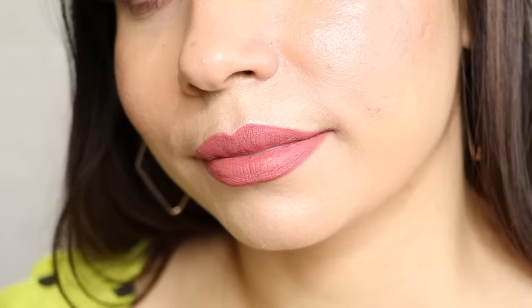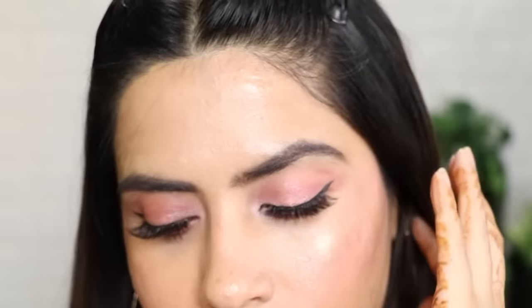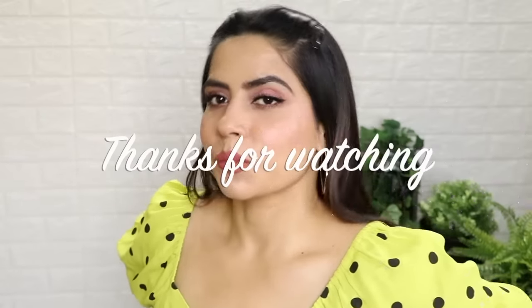And that's it for the makeup. In winter, keep a subtle look — it will be very good. You can play with any colors. Thank you so much for watching. If you found this video helpful, do like and subscribe. Bye!